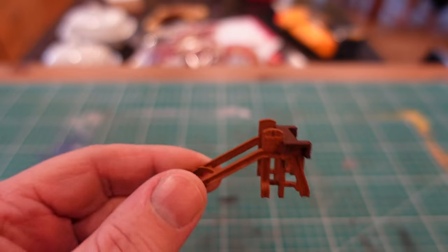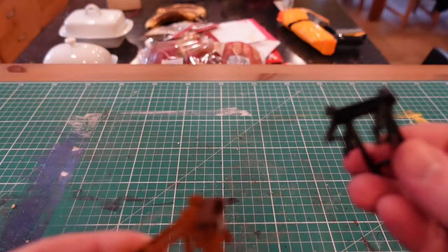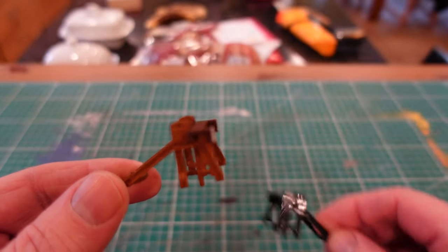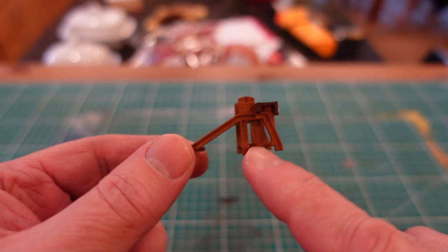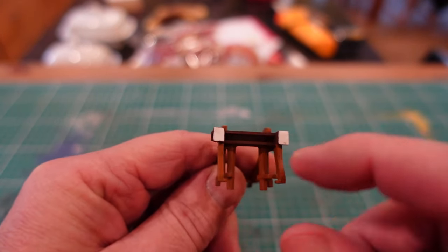Here is the painted buffer stop and you can see that's quite a difference from the original one. See how we have a nice rusty appearance on the metal bits, the wooden bits painted up, and a bit of white on the end.